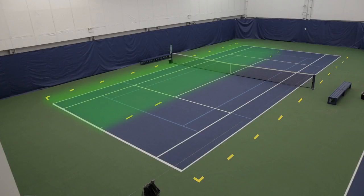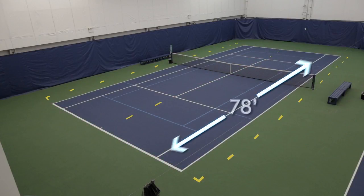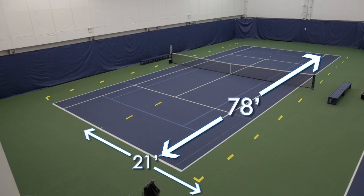Here, you can see the two green courts side-by-side. The length is 78 feet, but the width is only 21 feet when you go out to the net post. This is fine for practice sessions and playdays if you have limited courts available.